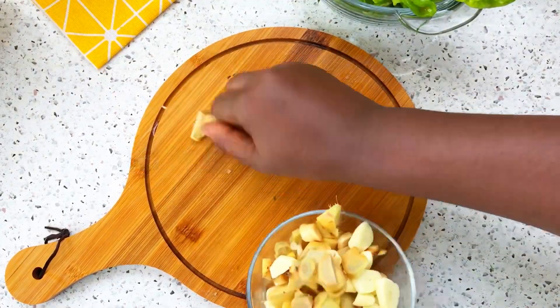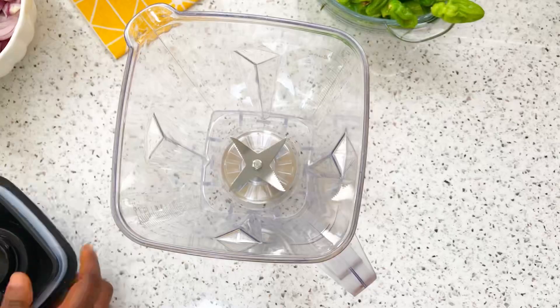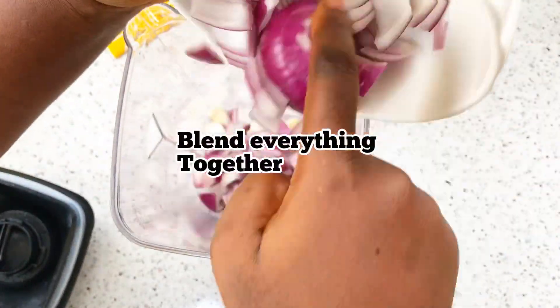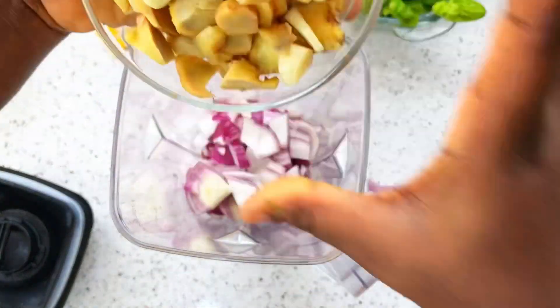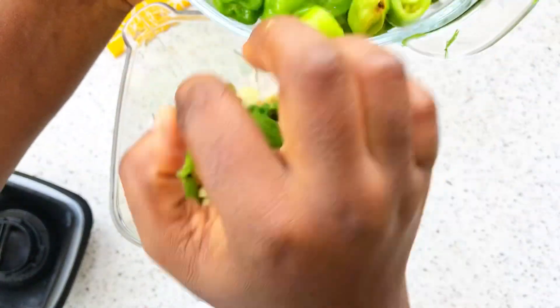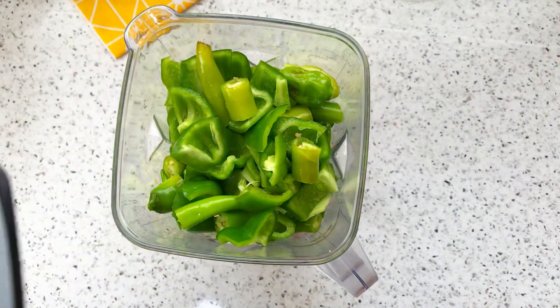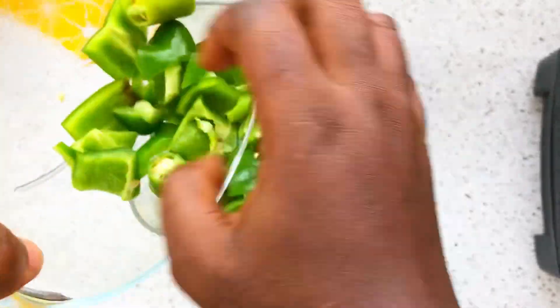You can't do seasoning without garlic and ginger — you can also add black pepper. I'll blend everything together, but if your blender can't handle everything at once, do it bit by bit so you don't spoil your blender. Add a little water and blend.